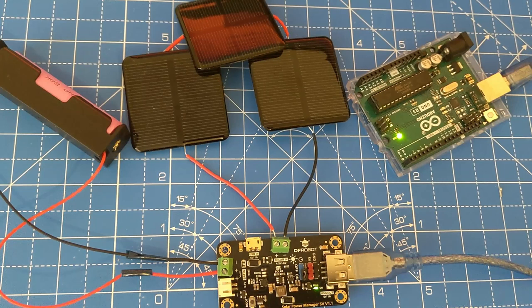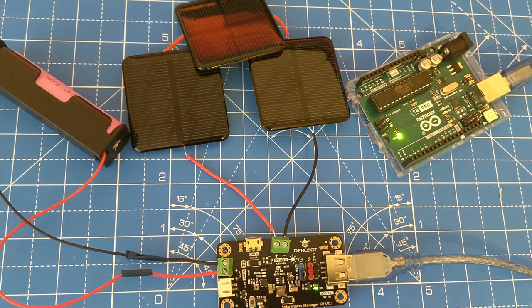This completes the connection. If we only intend to use our board at specific intervals, when we program our board we can use the board's sleep function, which puts the board into sleep mode, reducing its power consumption and giving the battery a chance to recharge via solar energy. This concludes the video on using solar cells and panels.